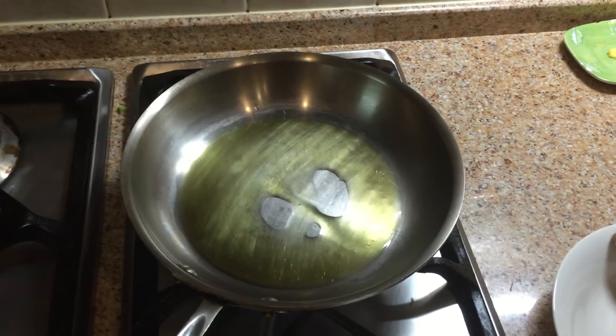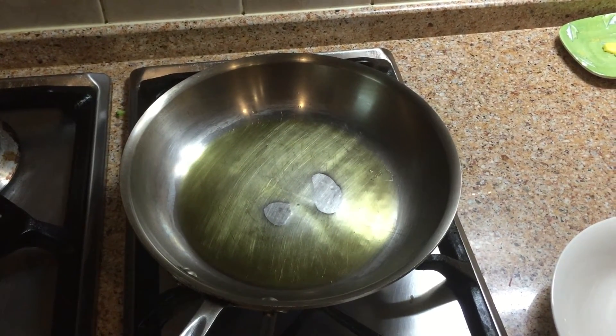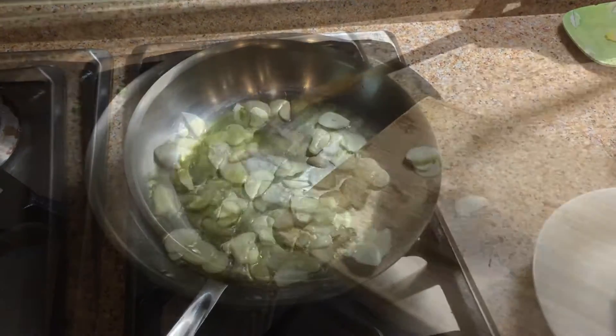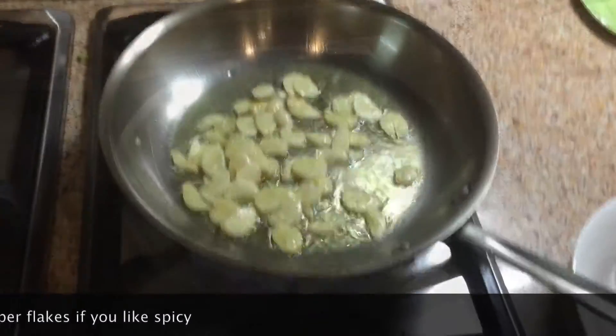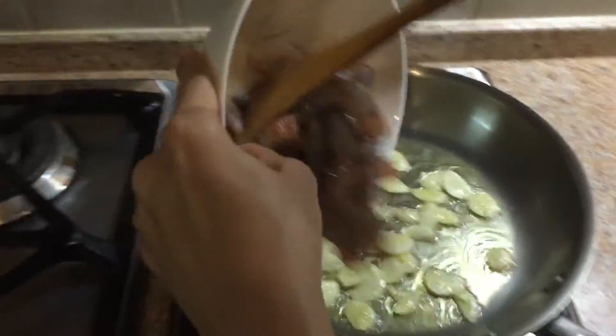Using a sauté pan like this, turn your heat to high and add 5 tablespoons of olive oil. Then add the garlic and wait for that aromatic smell to come out, maybe 1-2 minutes.